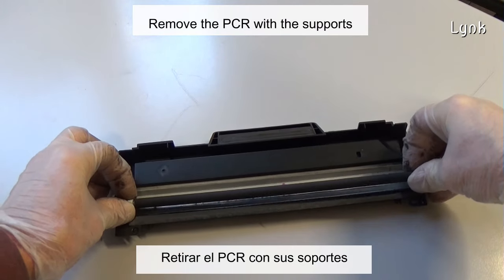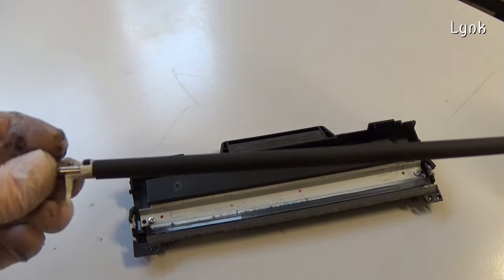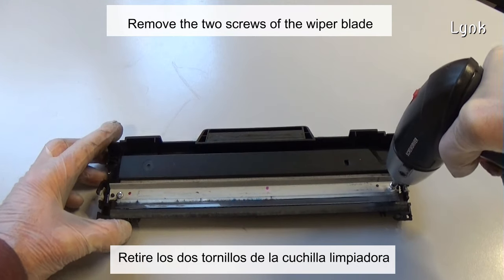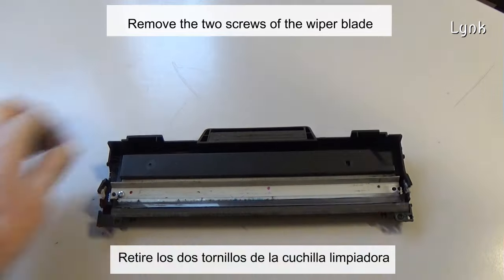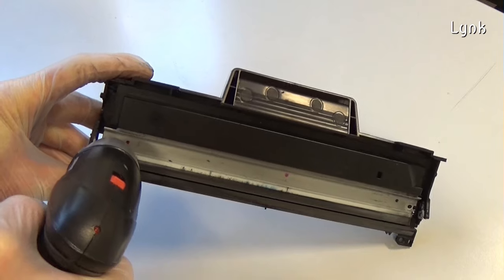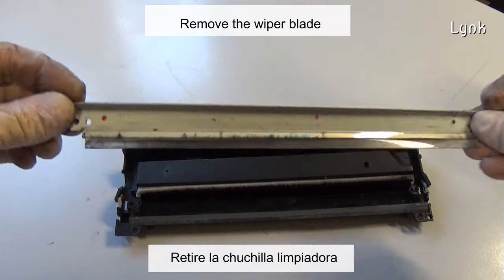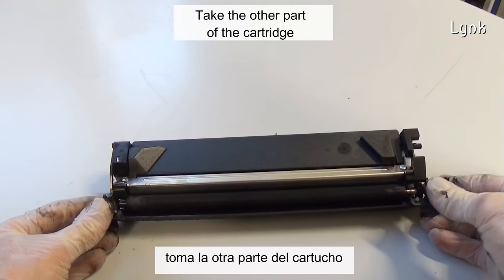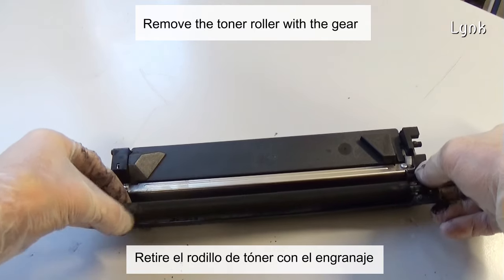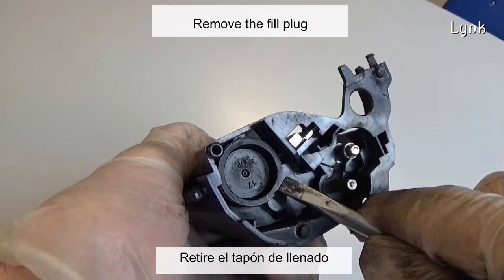Remove the charger roller with its supports. Remove the two screws of the wiper blade, then remove the wiper blade. Take the other part of the cartridge and remove the toner roller with the gear.